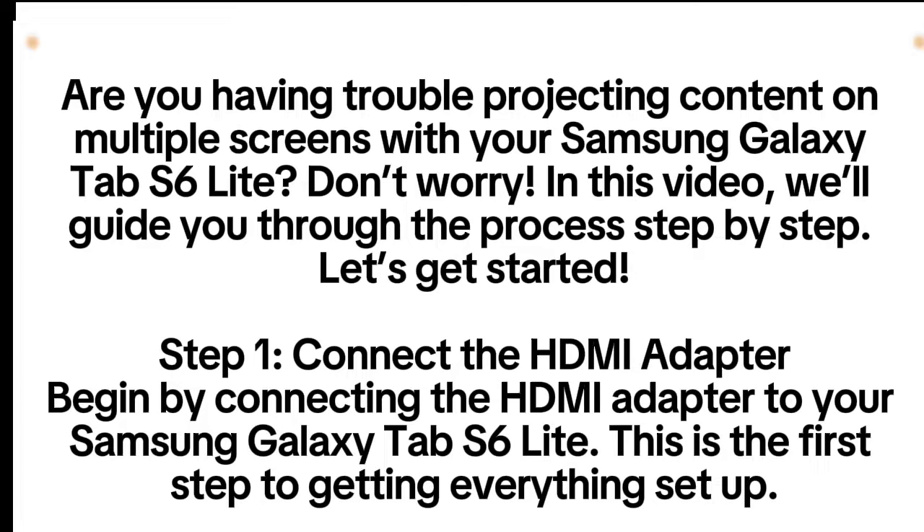Step 1: Connect the HDMI adapter. Begin by connecting the HDMI adapter to your Samsung Galaxy Tab S6 Lite. This is the first step to getting everything set up.